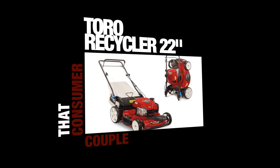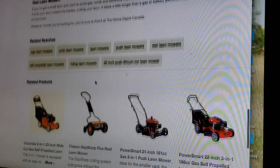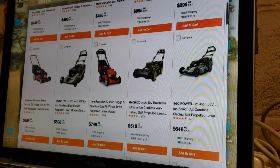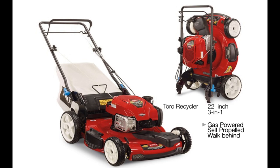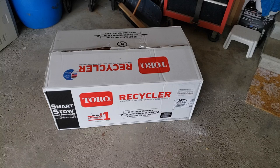I took my time and did some moderate research on what type and brand of lawnmower I may have wanted. I went from store website to store website to see what my options were, and in the end I chose the brand Toro. The style and type was the 22-inch 3-in-1 gas-powered self-propelled walk-behind recycler Smart Store with Ready Start, powered by a Briggs & Stratton engine.